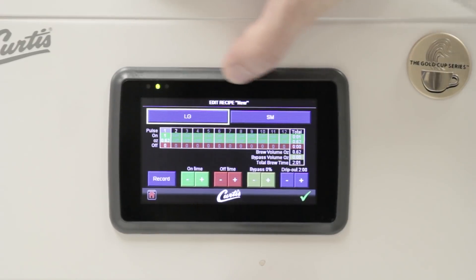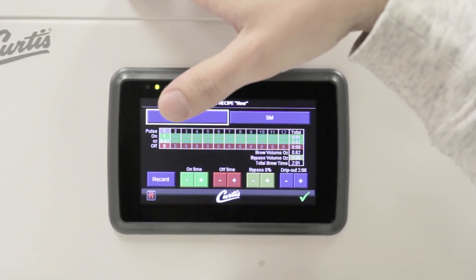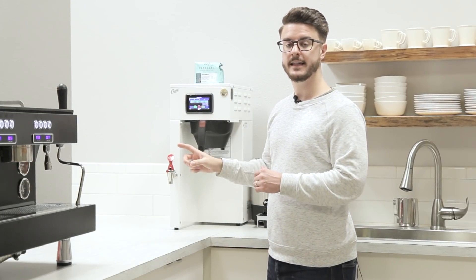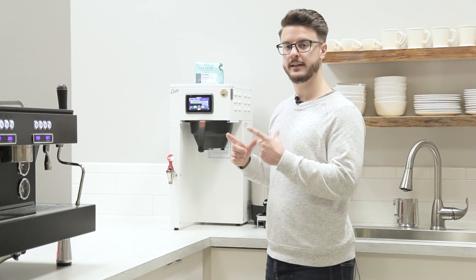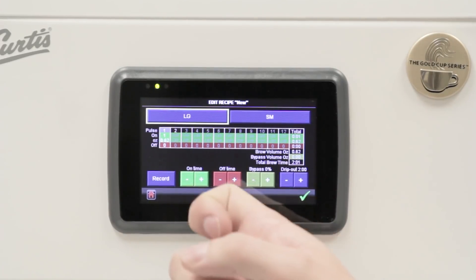Once I am in this screen, I also have two options: a large version of that recipe and a small version of that recipe. Once we go in and actually brew a batch, you'll get to see how that looks on the main screen if you're using this in your cafe. But for now, let's talk about this right here.